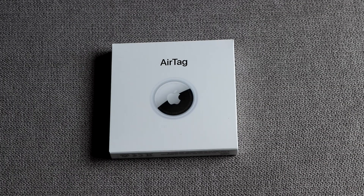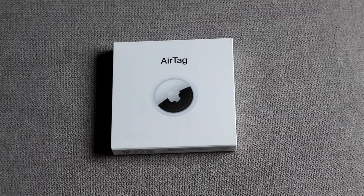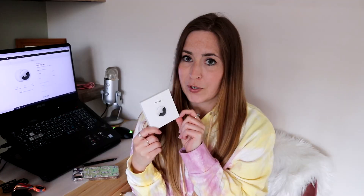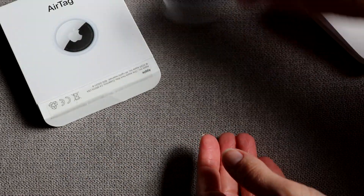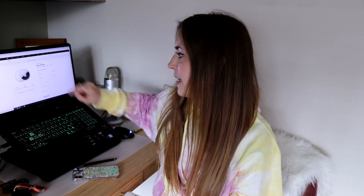It's £29. There's been a couple of things that have shocked me about this. It's not something I necessarily even needed because I'm not someone who loses things often. But with it being such a low price point I did want to try it out. So yeah, it's £29 — or £99 for a pack of four.